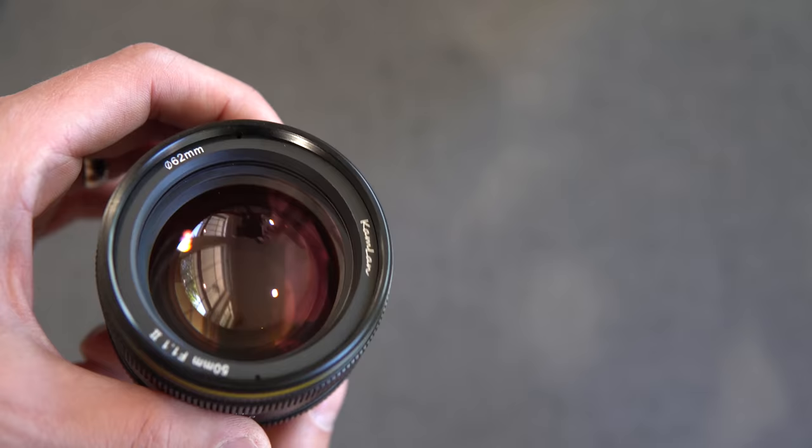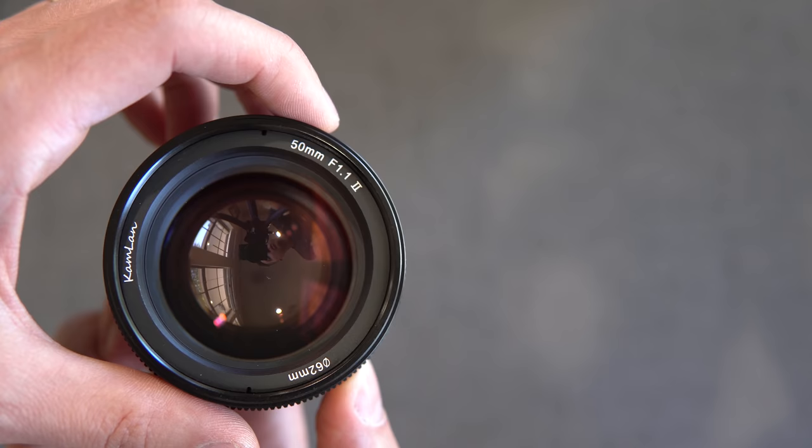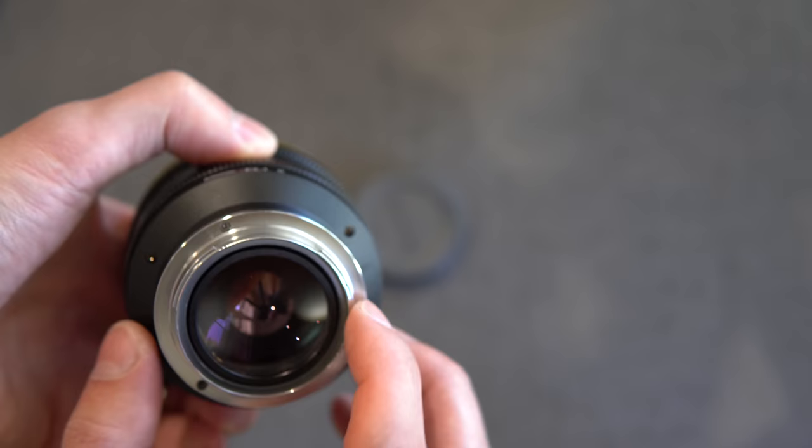You can see all of the reflections — a lot of purples and yellows and pinks. 62mm filter thread, Camlan 50mm f1.1, second version. Around the back there are no electronic connections here — this is manual only.